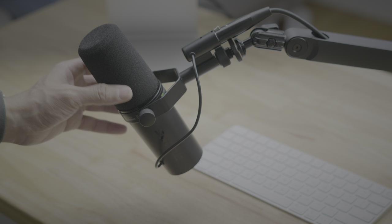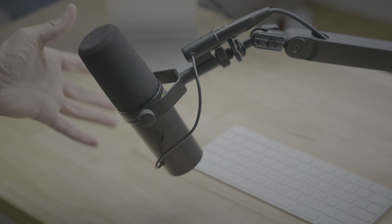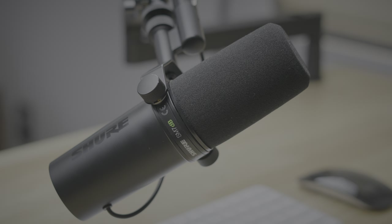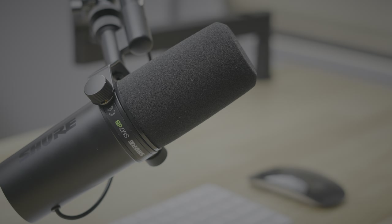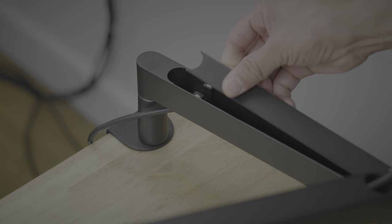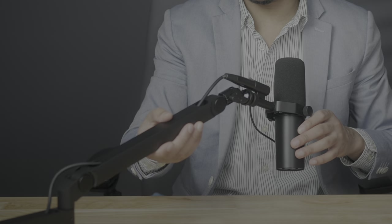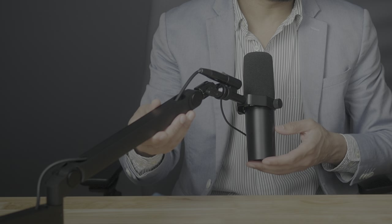Another desktop staple is the Elgato Wave Mic Arm LP Microphone Arm with the Shure SM7DB attached. The Shure SM7DB sounds fantastic, and its non-boosted iteration, the regular SM7B, is like the de facto standard for podcasters everywhere. The Elgato Wave costs just $99, but it's surprisingly well-designed, and I love the low-profile stature, which makes it ideal for on-camera work because it's not blocking your face.